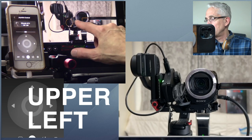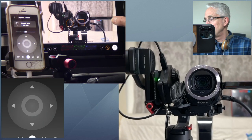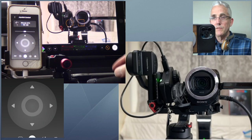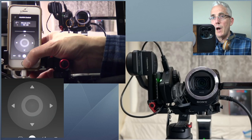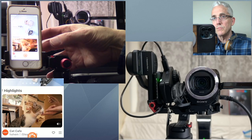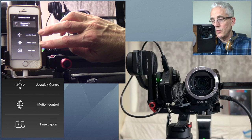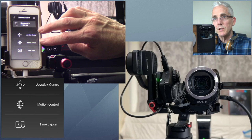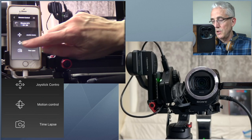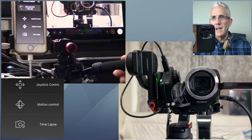This right here is an old iPhone SE first generation running the Hohem Joy app. When you go into the app there's an option to do recording through it or use remote control, which is what I'm doing. Inside remote control there are two options we're interested in: joystick control or motion control. The one that really captured my attention is motion control, so we're going to look at that one first.